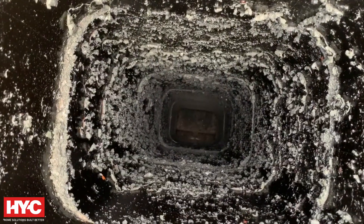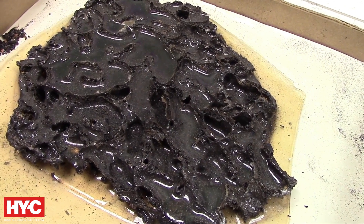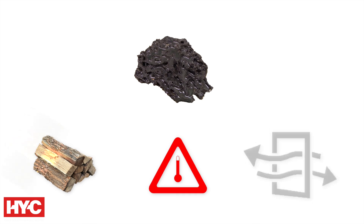It starts as a gas that cools, sticking to the sides of your chimney. Over time, it hardens into a thick, tar-like substance. Made mostly of hydrocarbons, creosote can vary based on the wood type, temperature, and air flow.